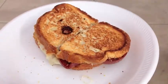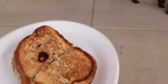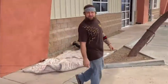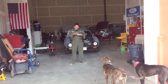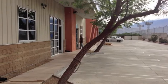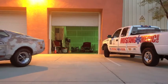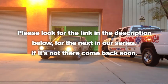Here we go, going to the show. Brando has hooked us up — he calls it the California Reuben, wild game, thanks man. We like our neighbors, they're cool, they don't even have Mustangs and we like them. Please look for the link in the description below for the next in our series — if it's not there, come back soon.